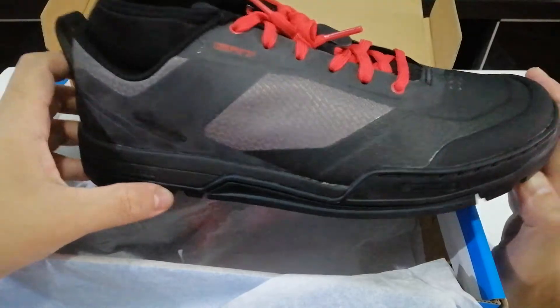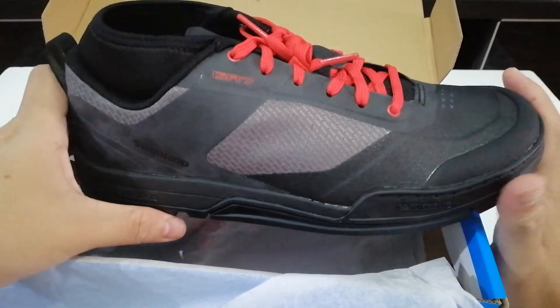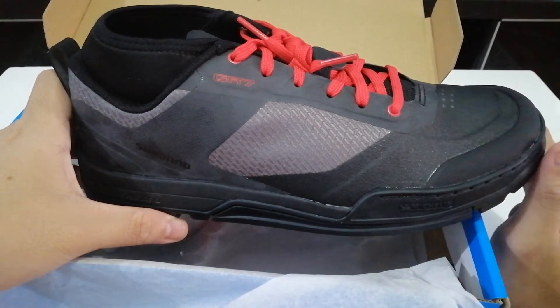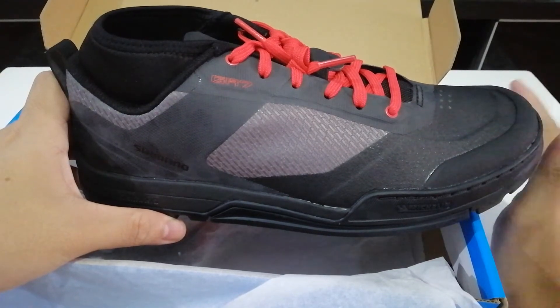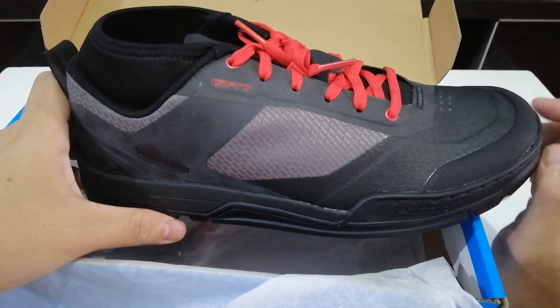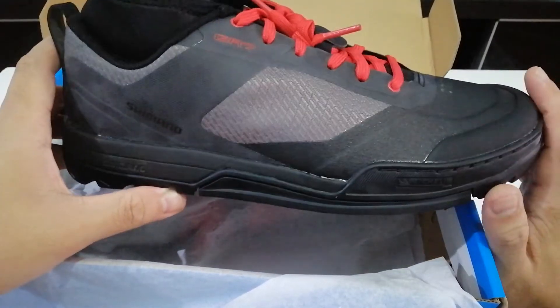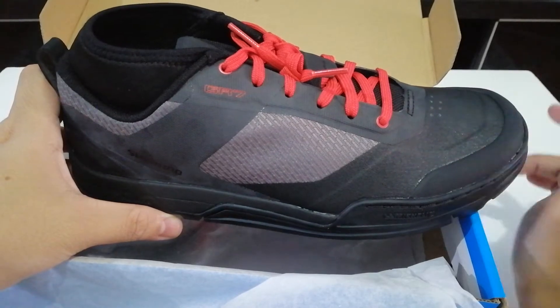What's really great about this shoe is its ability to grip the pedals. It's not quite as great as the Five Ten Freerider Pros, because Five Ten with their Stealth rubber is by far the best in the market for flat pedal grip. But this comes next — it's not bad at all.